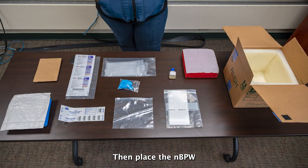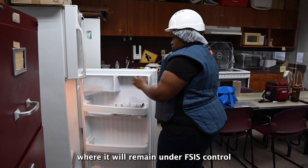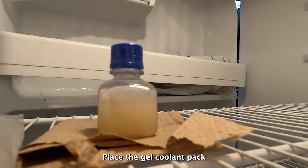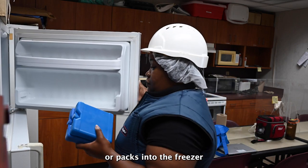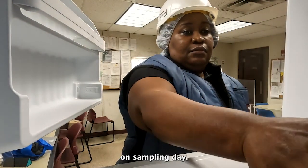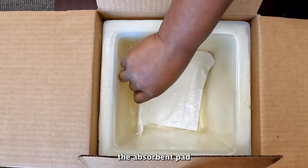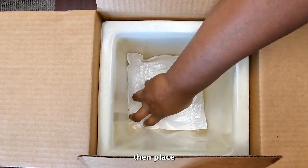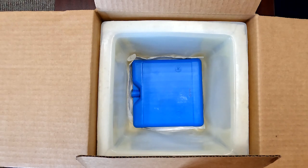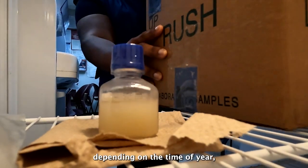Then place the NBPW in a secure refrigerator where it will remain under FSIS control. At least 24 hours before sample collection, place the gel coolant pack or packs into the freezer to ensure that they are frozen solid. On sampling day, pre-chill the sampling container by placing the absorbent pad in the shipping container to line the bottom, then place the gel packs on top of the absorbent pads. One or two gel packs may be provided in the sampling box depending on the time of year.